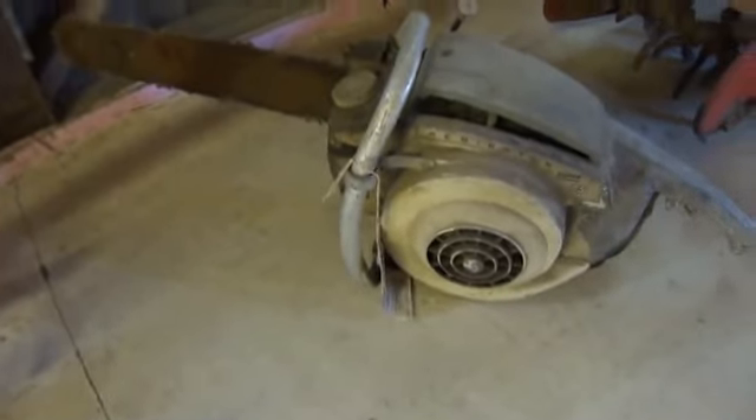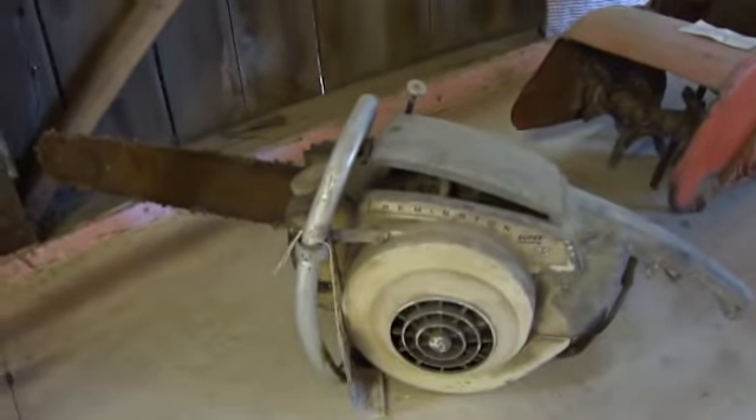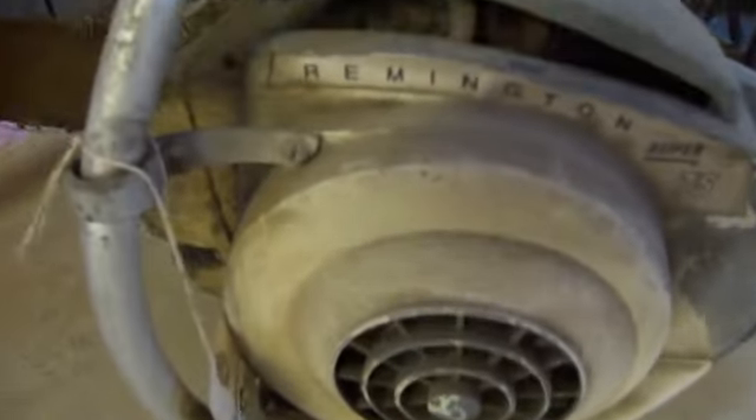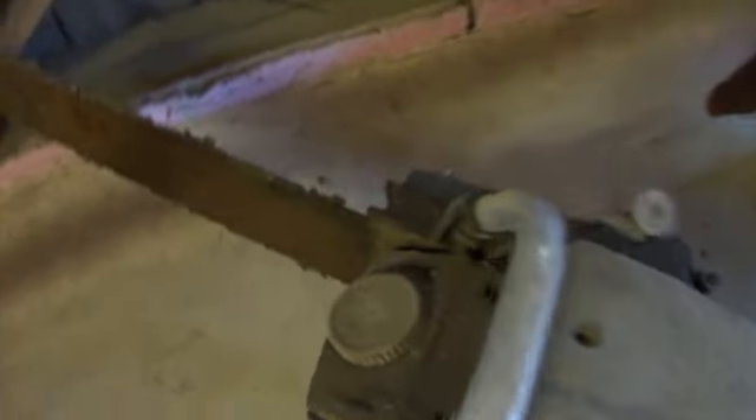Here we got a super-old chainsaw. It's a Remington — Remington Super 75. Look at that. Isn't that something?